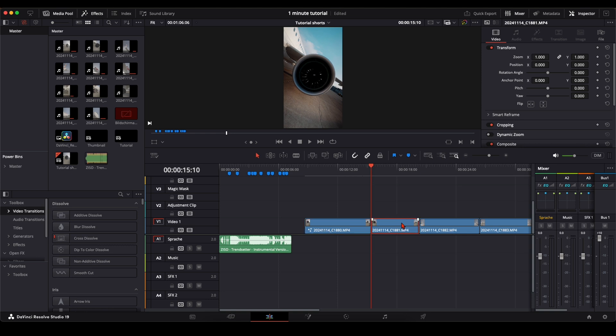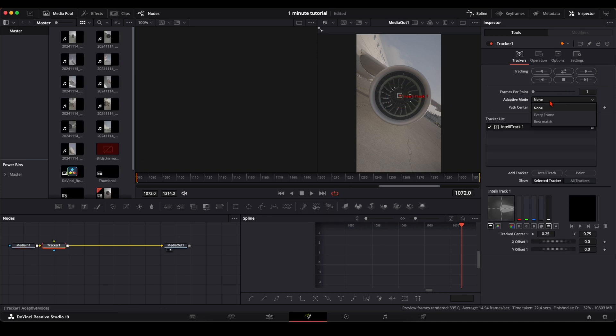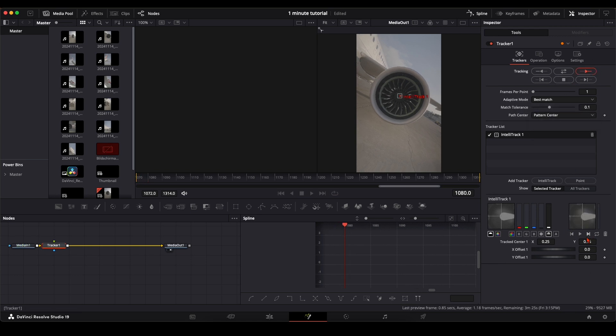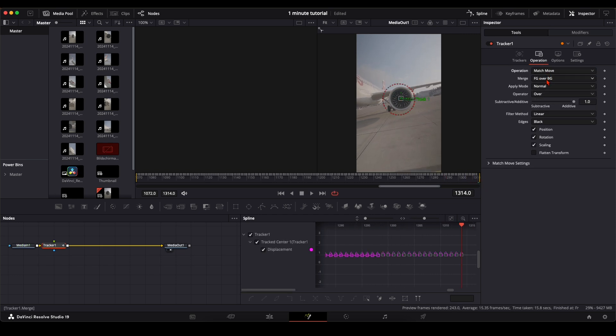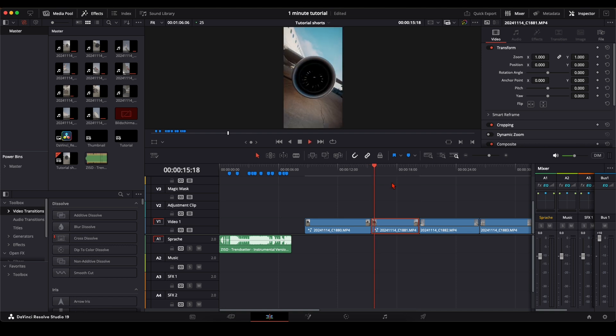Do this with every clip: open it in the Fusion page, type in 'Tracker', select a high contrast point, set to 'Best Match', track it, and always keep an eye on the right window. If you see the tracker moves around, delete it, select another point, and track again. Set Operation to 'Match Move', 'Background Only', add a Transform node, zoom in, adjust — and you've got your next clip.